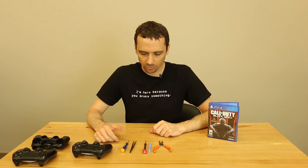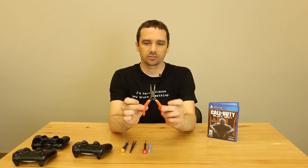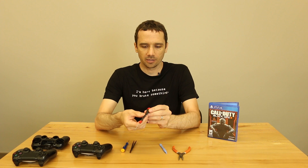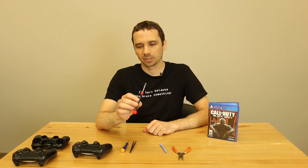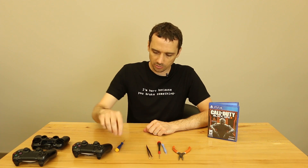So the tools you're going to need for this repair — the tools we use — some people don't use all of these. We're going to use a pair of small needle-nose pliers, one of these plastic pry tools, a Phillips 00 screwdriver — you can probably use other sizes as well — a pair of curved tweezers, and a little standard screwdriver.